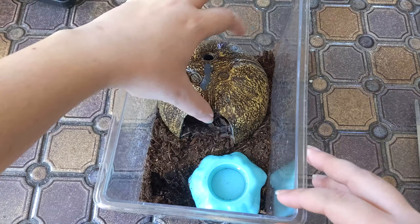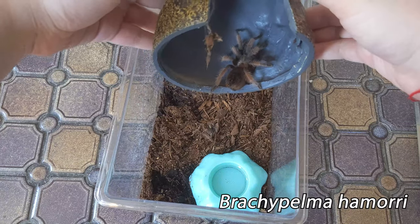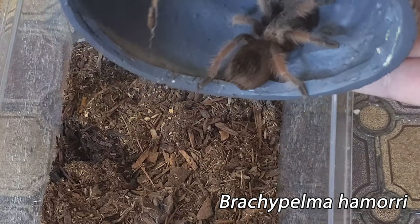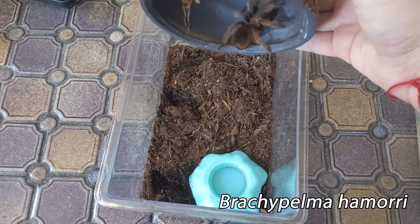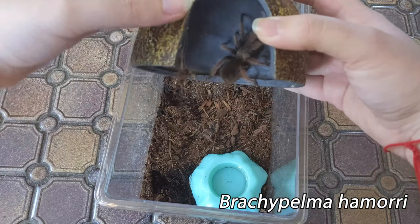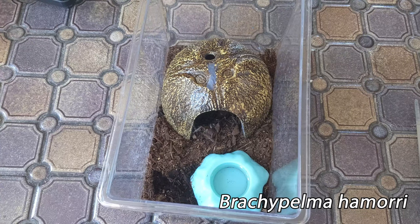He is definitely in pre-molt, so I don't really want to disturb him too much, but I'm just going to lift this off so you can see him. He is a Mexican red knee tarantula — look how beautiful! Definitely not a sling, he's a juvie for sure. Look at that abdomen — he is definitely ready to pop pretty soon. I don't really like the enclosure he came with from PetSmart; I'm just trying to get him to his next molt, and then I'll be adding a lot more substrate and getting rid of this water dish. He is just stunning, so stay tuned for a rehouse video coming soon.